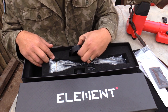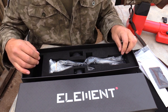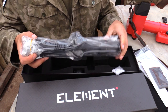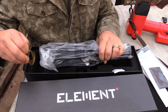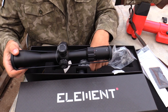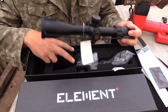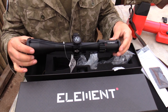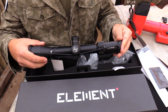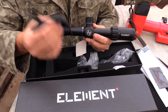Then there are flip caps — nice little flip caps that go onto your scope, and you get the full set with it, which is very awesome. You don't usually get flip caps when you buy a scope. Then on the scope itself, there are extra rubber caps that sit on the front and back — like lens protectors — which protect your scope when you don't want the flip caps on. It's very thoughtful of Element to include both, because usually you only get one or the other.